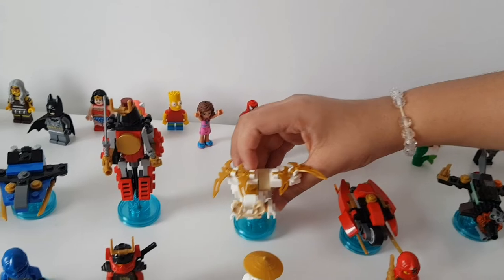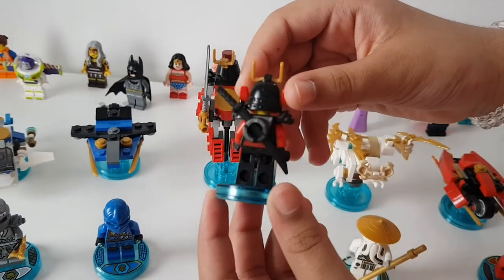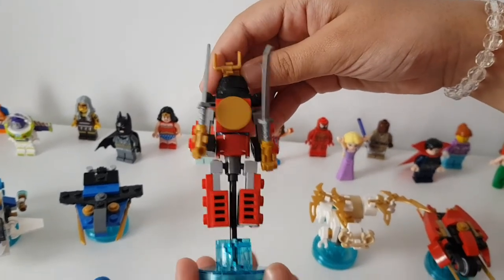This is Nya in her Samurai X suit — that's really cool, she has lots of details as well. And then this is the Samurai X mech, which is like her robot suit that she goes into — also really really nice.